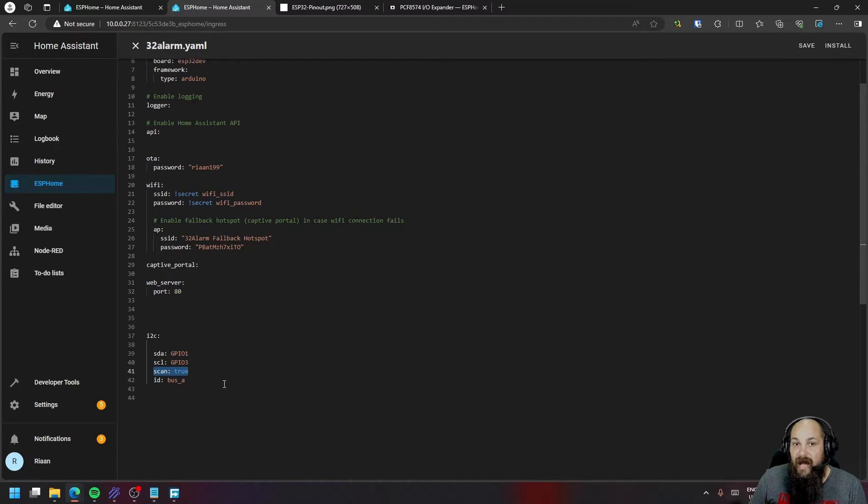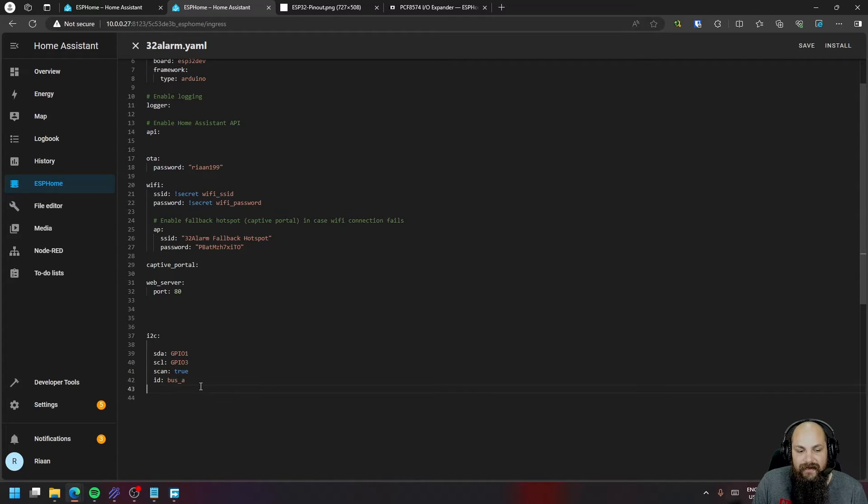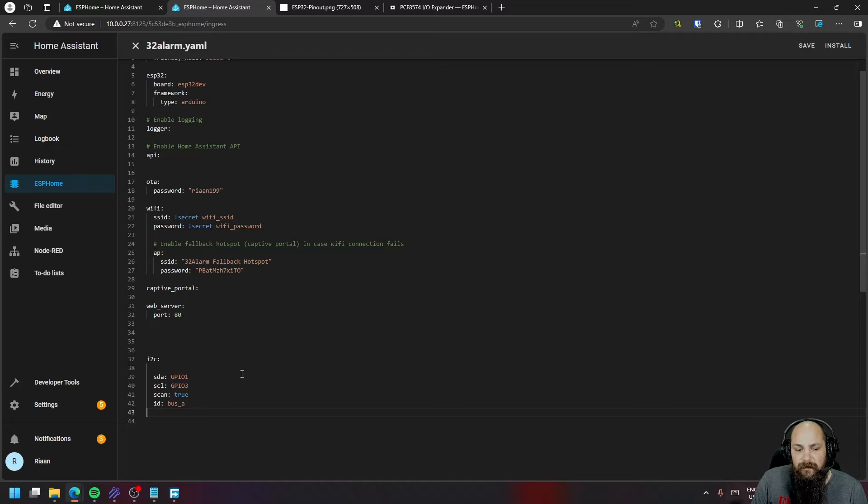If you're not sure about how the addressing works or just want to confirm the device is picked up correctly, setting scan equals true will scan for all active addresses currently on the ESP. The rest is a standard ESP32 setup — we can upload the firmware with scan set to true.